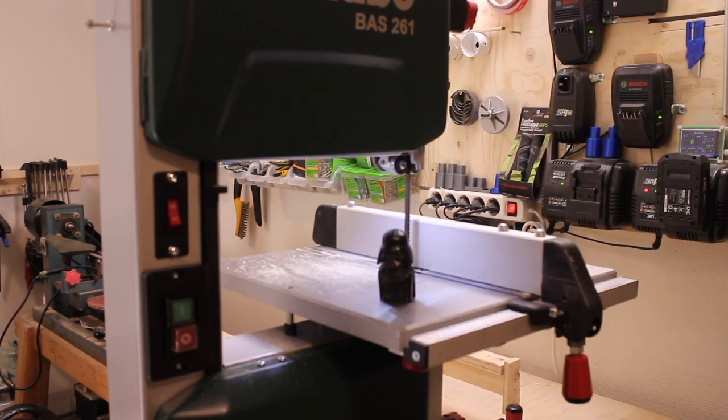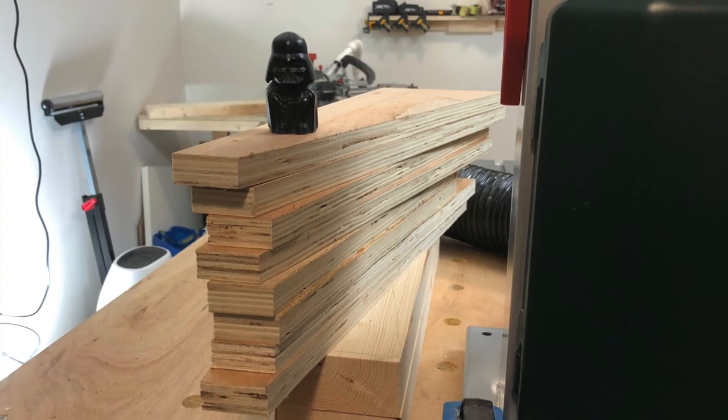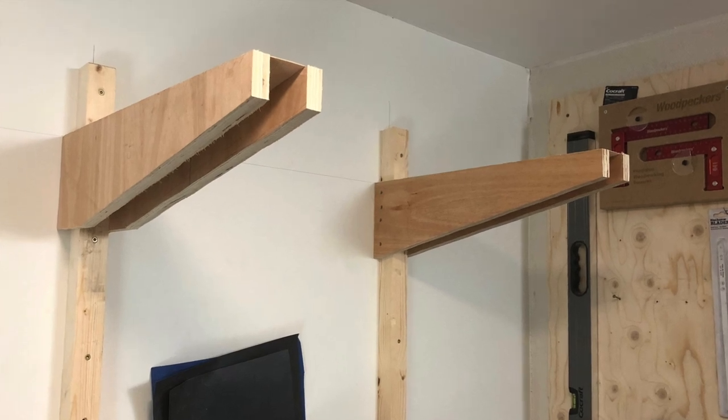Baby Vader approves the saw. I also had to try cutting a tenon with the saw, and that worked fine. And here's some pictures of a project that I've already completed using this saw.